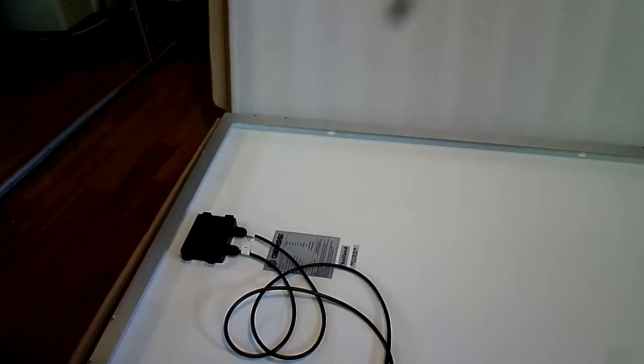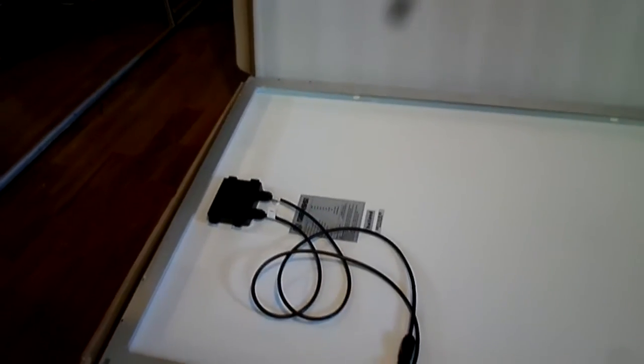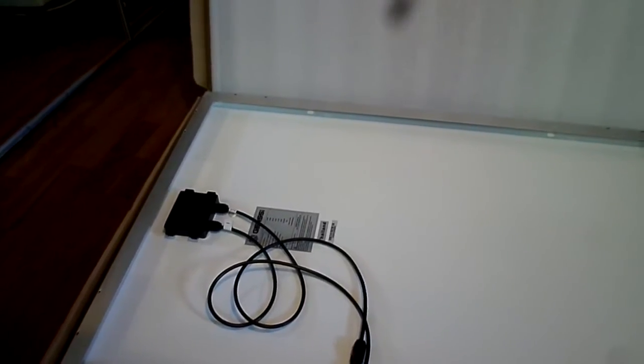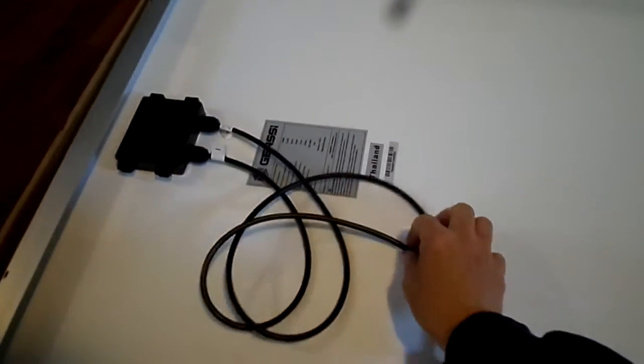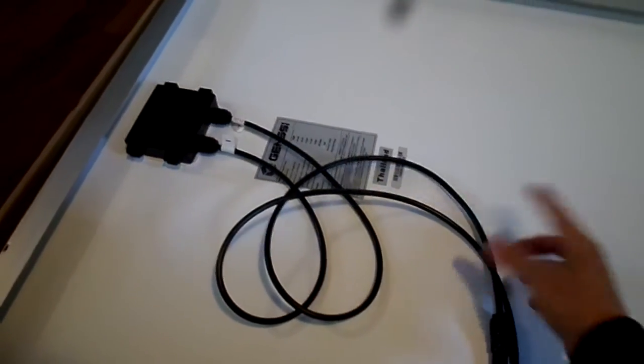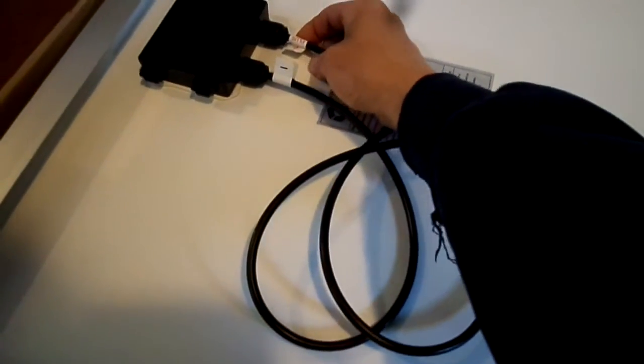Hi everybody, this is Solar Girl. I was asked how to do the wiring on our panel system, so I thought I would do a basic rundown on how we connect our solar panels, or how you might want to connect them. This is just for demonstration — if you want a certified technician to do yours, that's fine. This is the back of a solar panel, and each solar panel comes with its own set of wires: a positive and a negative. It's marked right here — red for positive, black for negative.